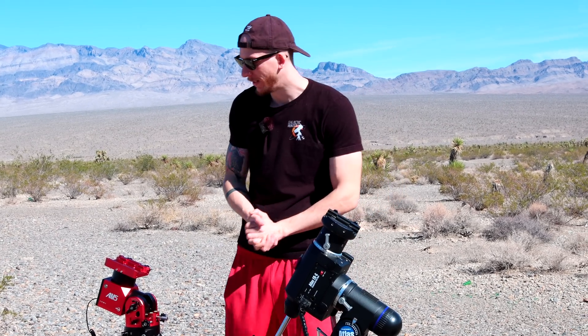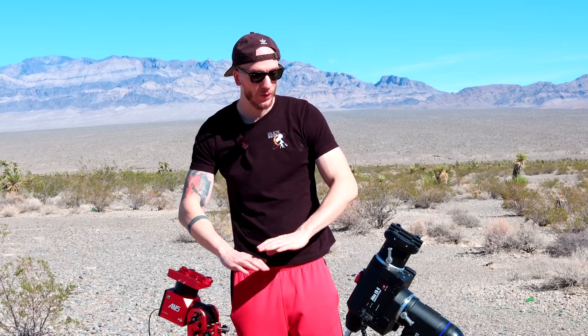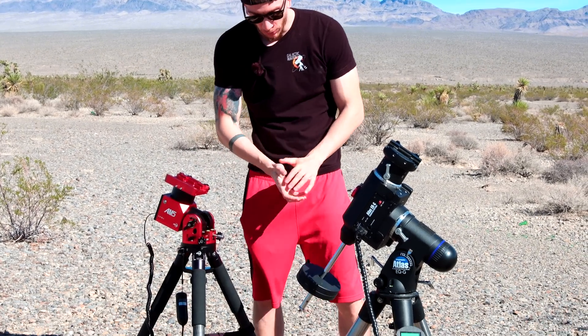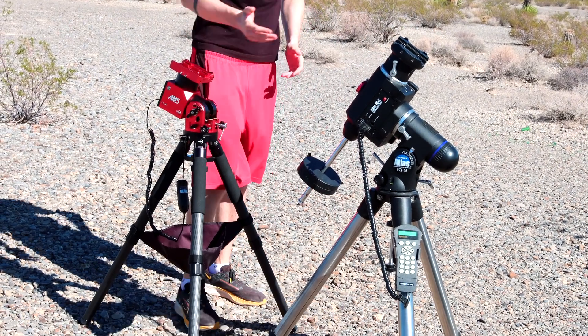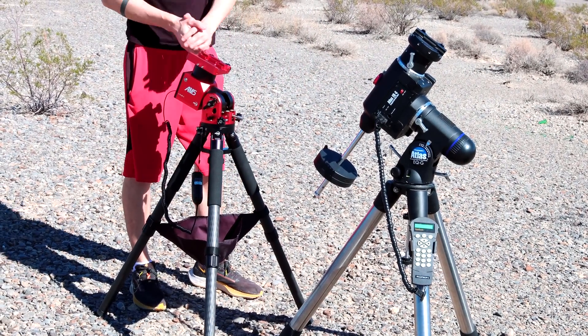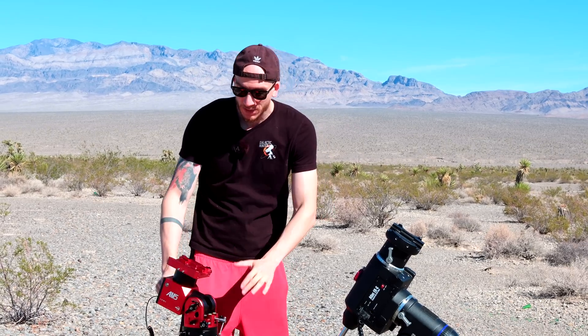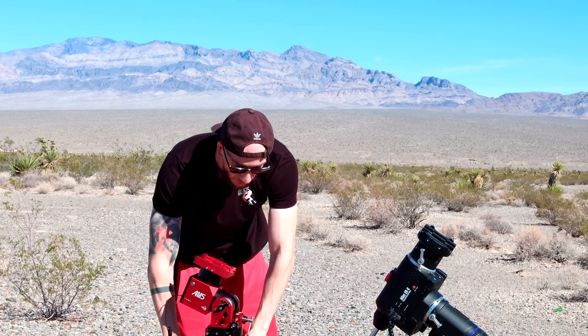To compare both mounts — a regular EQG and the AM5 — both are about the same height when set up. The main difference is that the EQG has a counterweight and the AM5 does not need one, which is crazy. You can have a really good telescope here with no counterweight and have no issue whatsoever thanks to the harmonic drive. The AM5 is much, much lighter — you can carry it around so easily even with a scope on top of it.